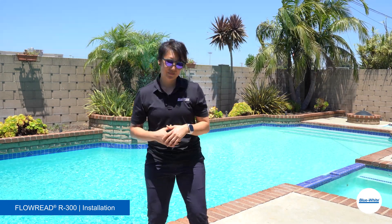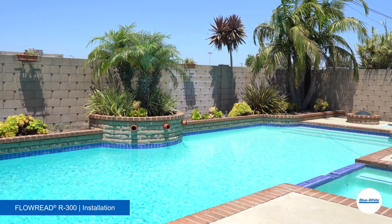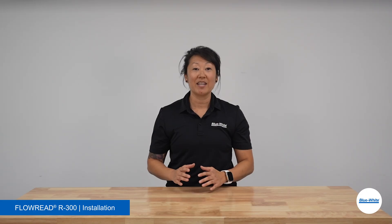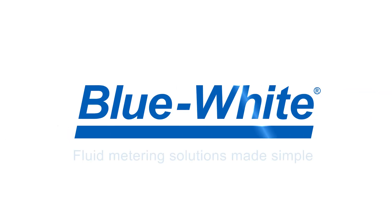Now that we have the meter installed, let's get back to the studio. This has been a demonstration installing the Flow Read R300 Flow Meter. For further questions or assistance, please reach out to us at customerservice@blue-white.com. For more information, please visit blue-white.com.